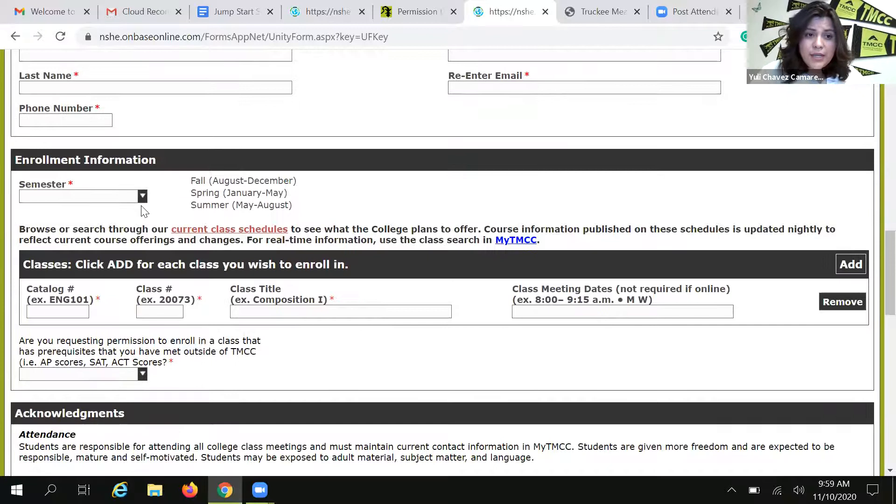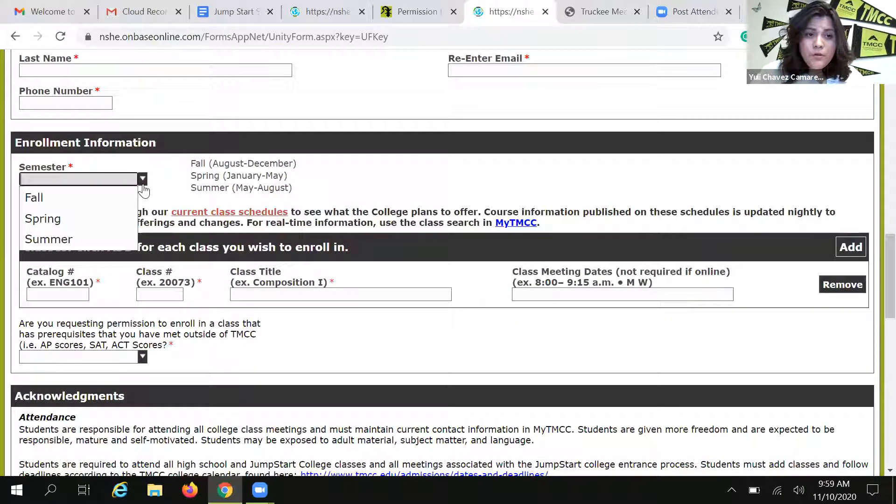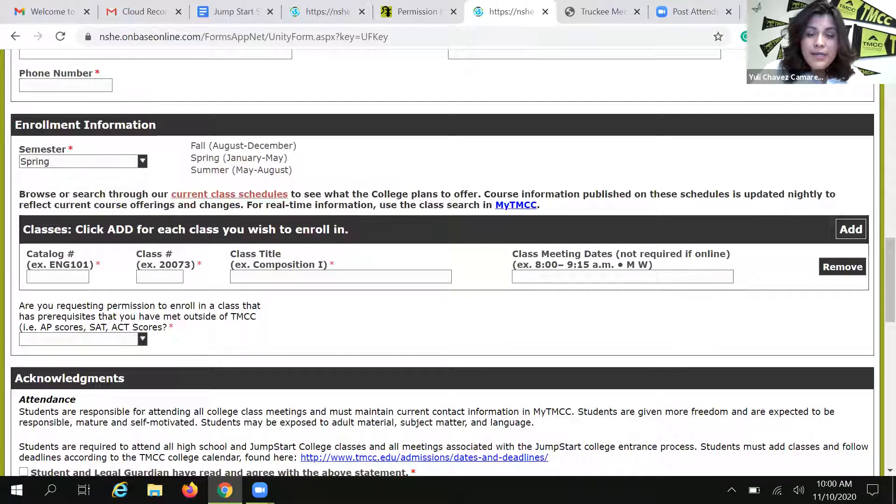The next section tells us what classes you need to enroll in. You're going to tell us what semester you are petitioning enrollment for — in this case, we are looking at the spring semester. You'll notice that there is no winter option. That is because winter is part of spring. So whether you're trying to look for a traditional spring class or a winter class, you will select the spring semester.